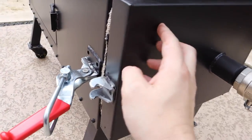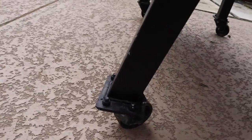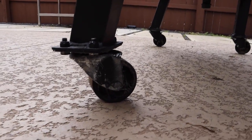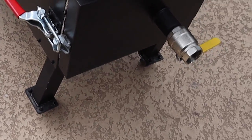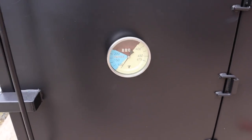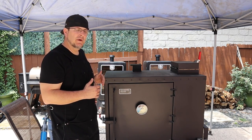There are only two things I don't care for on this smoker: these casters, which are rather hard to move around and definitely not easy to get over grass — I'd recommend replacing those. The only two things are those casters and this big dial thermometer, which did not come with it. I think that should have come with it. And that right there is the Old Country BBQ Pits gravity-fed charcoal smoker.